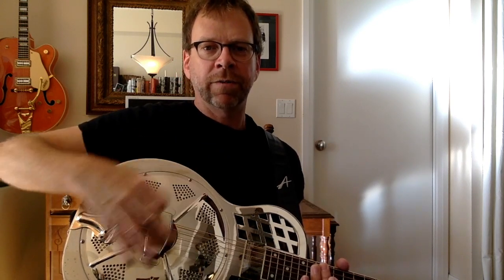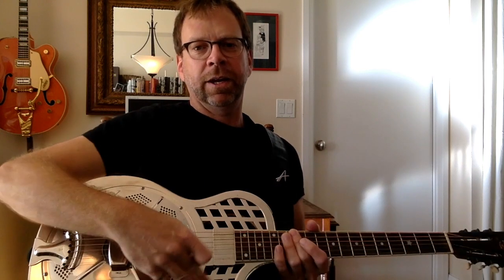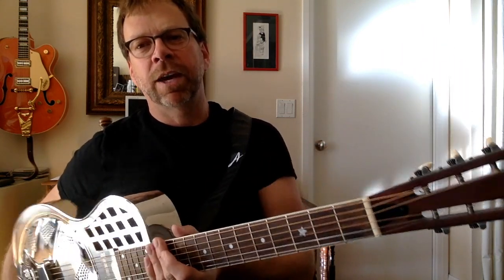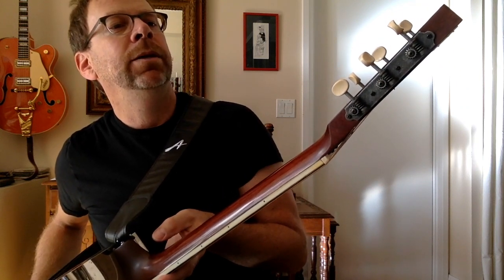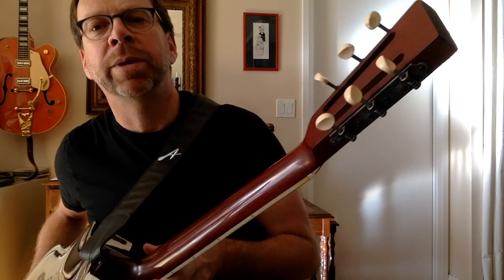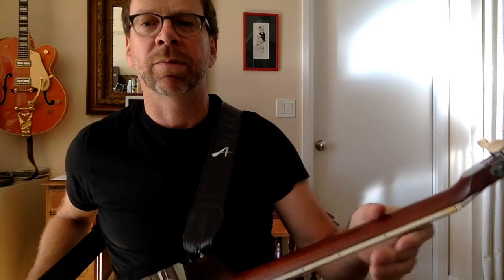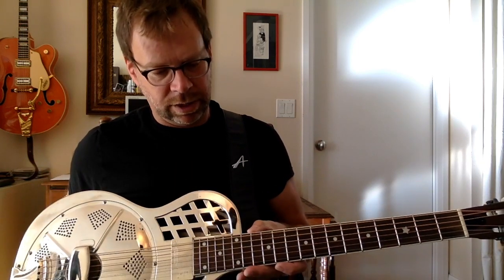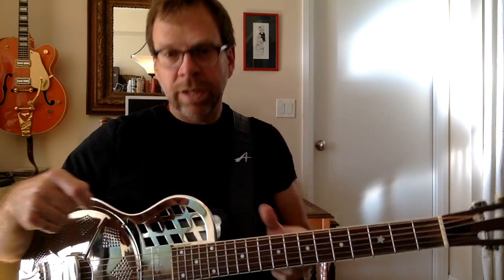You can see the resonator cone itself takes up most of this part of the body — that's the main sound-generating thing. It's got one of these old slotted headstocks and very cool-looking, antique-style tuners with yellowed plastic machine heads, so it looks vintage. They also put some lacquer on the side of the binding and rubbed it off so it looks yellowed with age, tobacco, and sweat — it just looks like an old instrument.